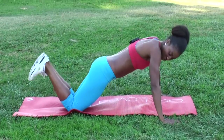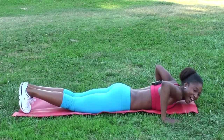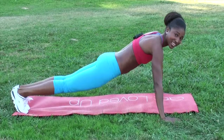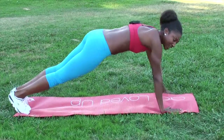Once you can do them on the knees, go ahead and move to the toes — same thing, 90 degrees and back up. Don't go all the way down to the ground and come all the way up, because you're using your waist and body to help you and you're sinking into your lower back. This way, at 90 degrees, your hips are moving up and down properly.